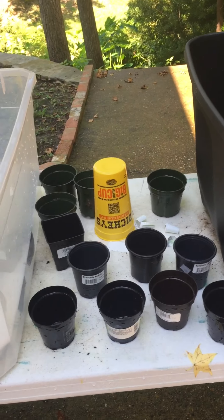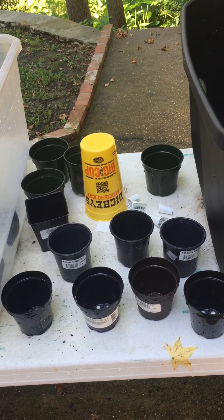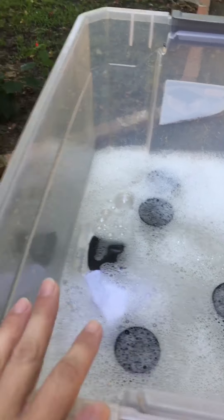Hi and welcome to Now You Grow. My name is Blake and I am standing in front of these two giant wash tubs full of water because today I'm going to be disinfecting a bunch of pots and getting them ready for succulent seeds to be planted in.